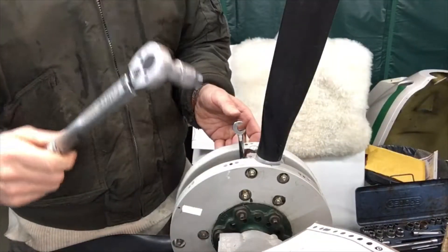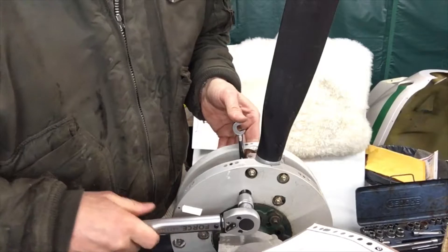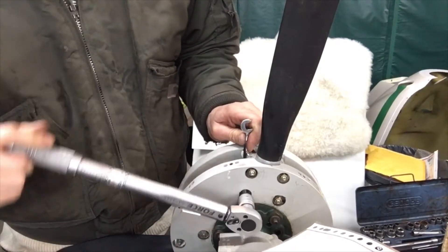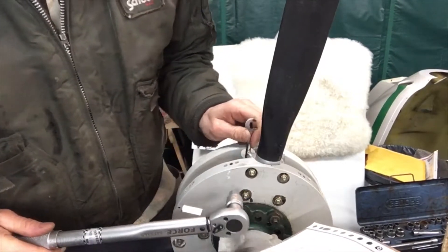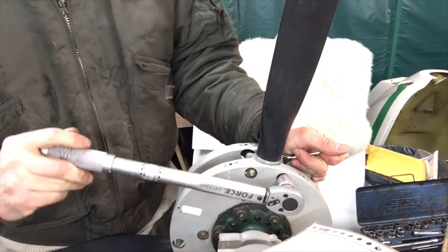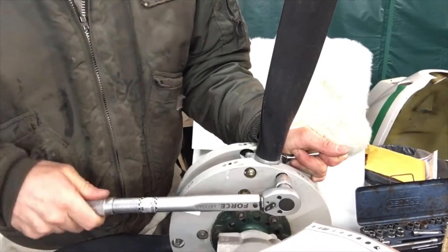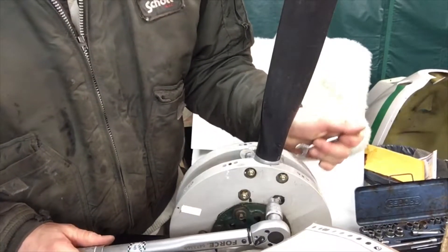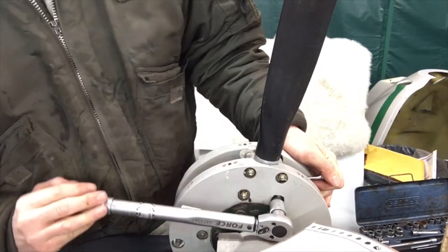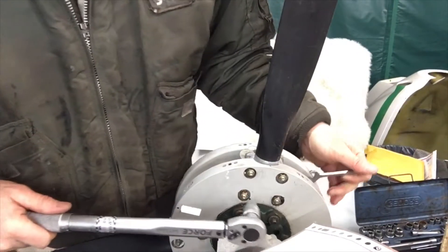I cut the tape there to replace the other ones since that's all the same. Now I've got them all in, and I've set my torque wrench to 14 Newton meters. I'm going to check them — and now I hear a click, which means it's reached 14. I'm doing it cross-ways. It is very advisable not to go any further than that, because I think the overtightening happens when you exceed the recommended 14 Newton meters.